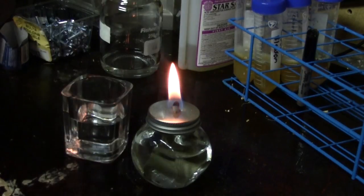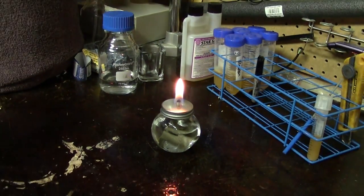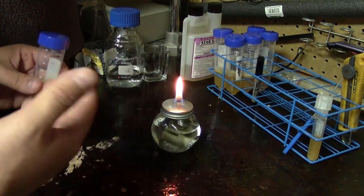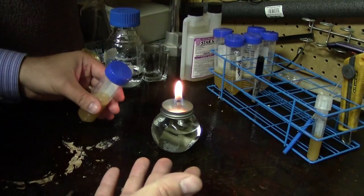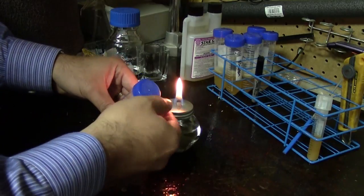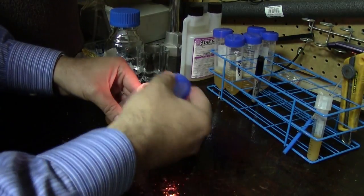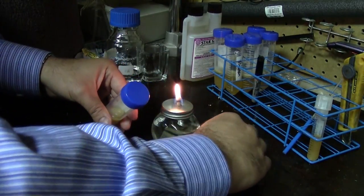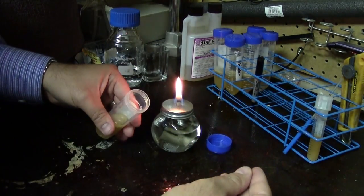The next part of aseptic technique is working with tubes around the flame. The flame is really important here because it allows us to open a tube and put stuff in or take stuff out while keeping the inside clean and sterile. You want to work as close to the flame as is safe — here I'm just a few inches away. When you take the lid off, try to keep it in your hands so you can immediately put it back, but if you have to put it down, place it as close to the flame as possible somewhere you won't be reaching over top of.